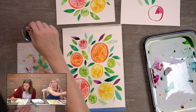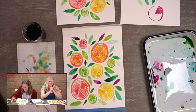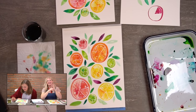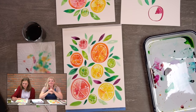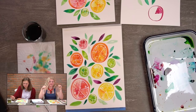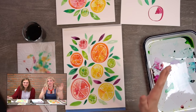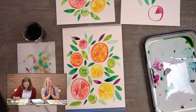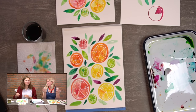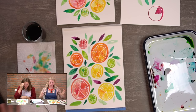People are loving it — a record number of people watching! For those of you trying this who have never used watercolor before, you are awesome and super brave. It's so scary trying something new, especially as an adult.